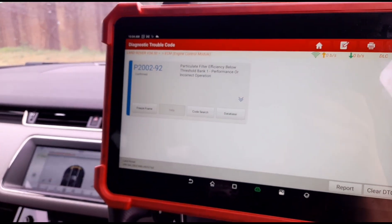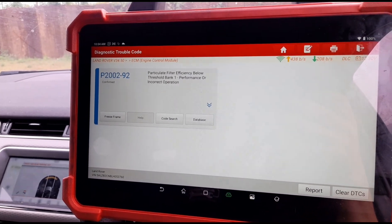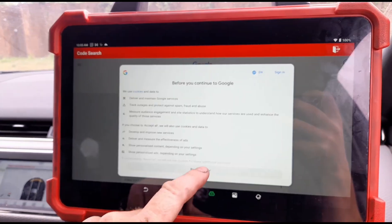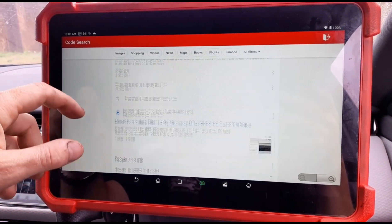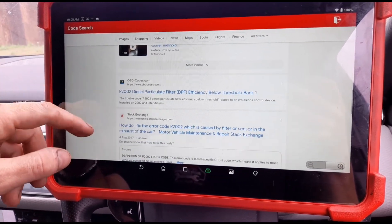We've got a P2292 code. I don't think I've seen that code on these vehicles on this particular vehicle. If we do a code search on it, I can't see any Evoques popping up with any sort of information.